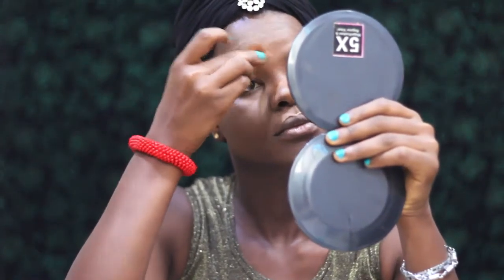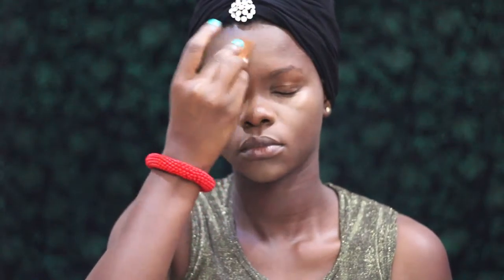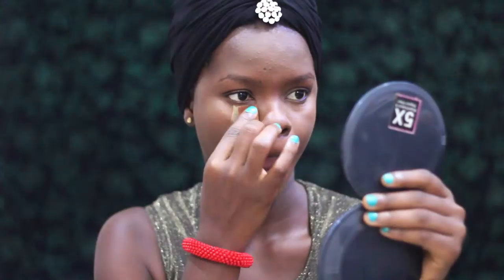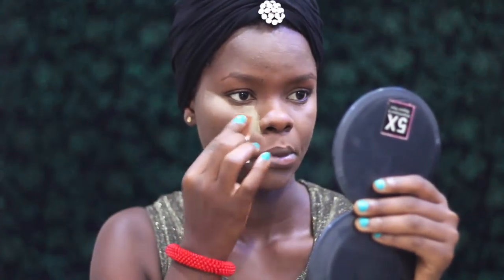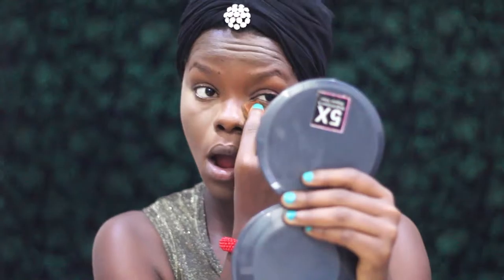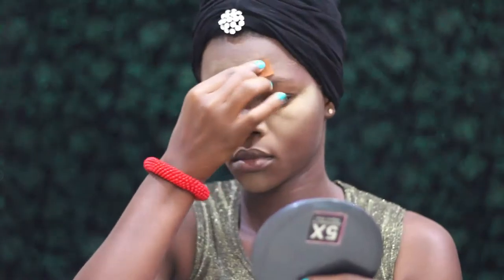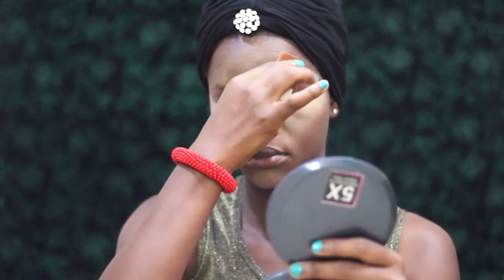Blend, blend, blend some more. If you see me looking up, I was binge-watching Scandal — I love that show! Then to set all of that goodness I'm going to use my Sasha Buttercup powder. I love this powder. My banana powder was too light for me, but ever since I got this one — really pushing that product in to set the concealer, make sure nothing creases or moves throughout the day.